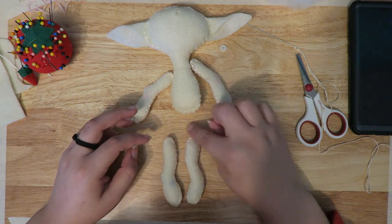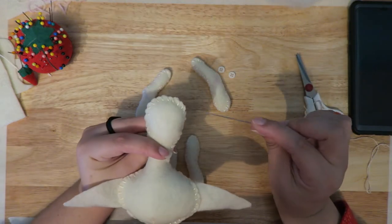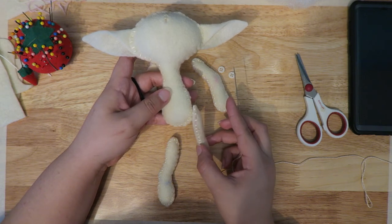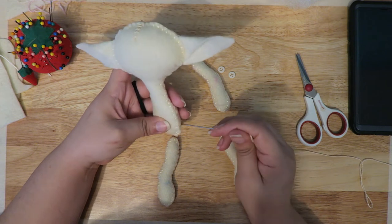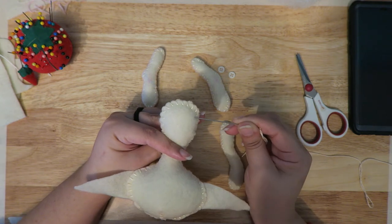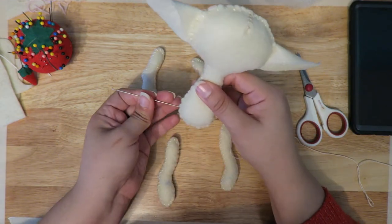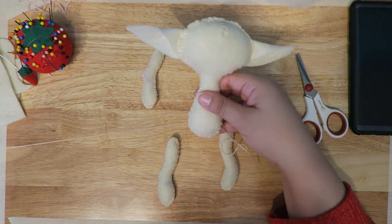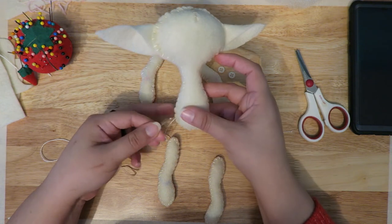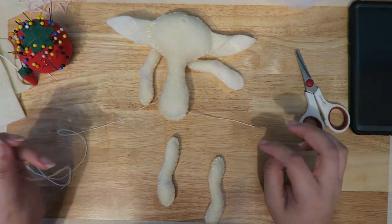I'm going to show you two different ways to attach the limbs. First we'll attach the legs, and for the arms we'll do a button joint. You'll need a nice long piece of thread and preferably a longer needle. I like to go in through the back first, right beside the seam, and use a stitch to keep me parallel as I go right through the body out to the other side of the seam. Go all the way across, leaving maybe three to five inches of thread on the other side — you don't want that to pull through.